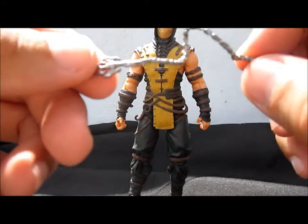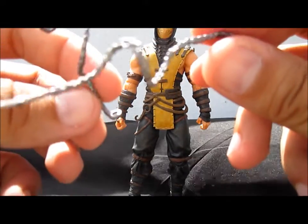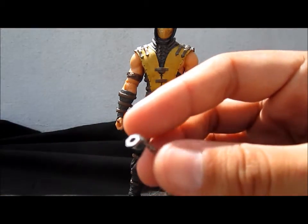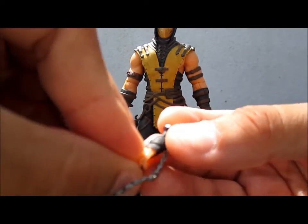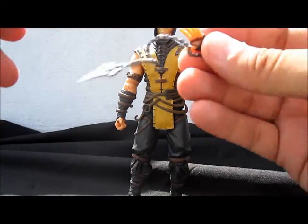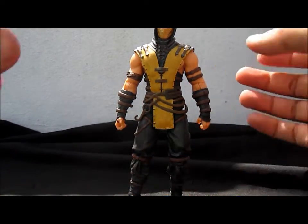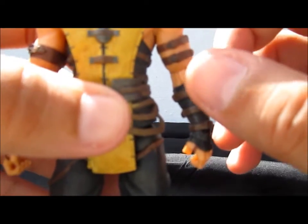Lastly, he comes with two kunai spears with chains, one for each hand. They come with a peg hole — you take one of his alternate hands, push it carefully, and attach it on the arm so it looks like he's throwing his spear.